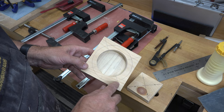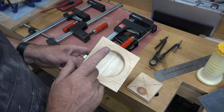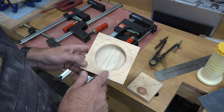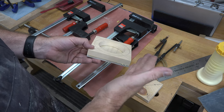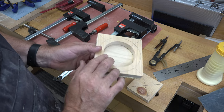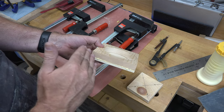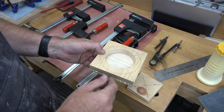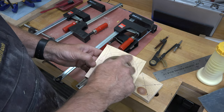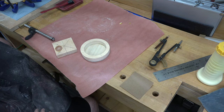Before we glue everything together, you want to cut the perimeter we traced out. You actually want to cut this one clockwise so that it will bevel downward. If it were marked on the back it would be counterclockwise — I know it's confusing, but you can double-check by knowing you want it to taper down towards the inside of the shaving bowl. With our blade tilted to the right at five degrees, cut this out clockwise.